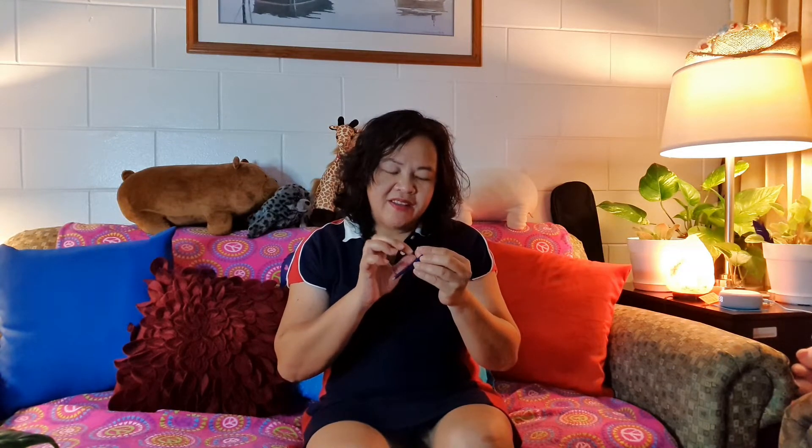I'm gonna try ASMR today because I saw this beautiful lady on YouTube doing ASMR — just whispering, tapping stuff, making sounds with her fingers, pretending to put makeup on you, touching your face.